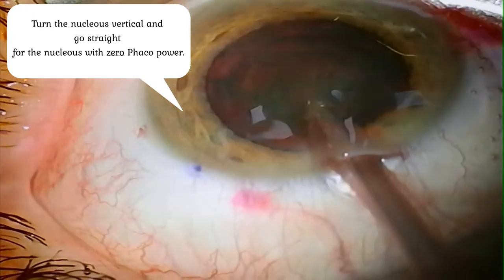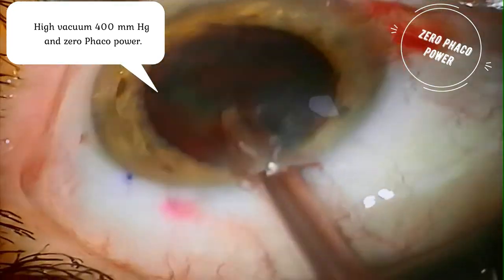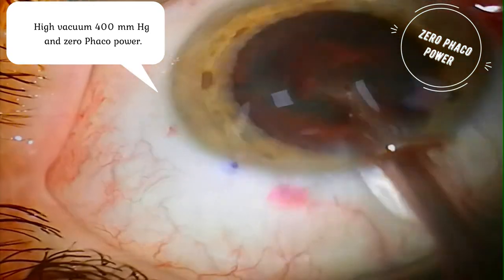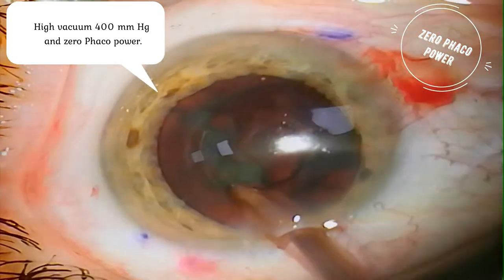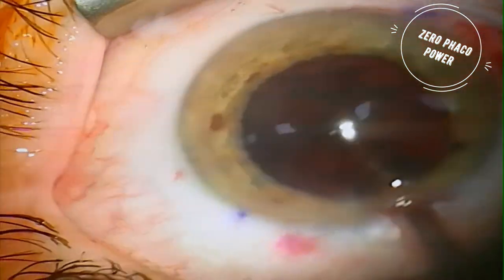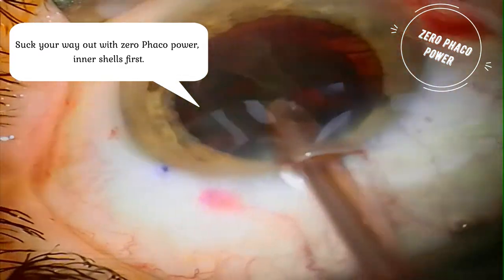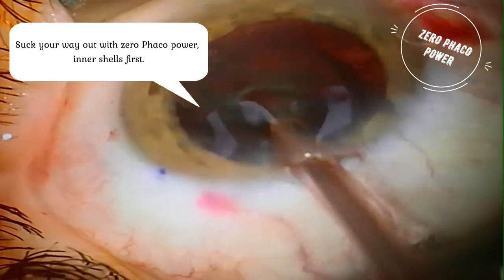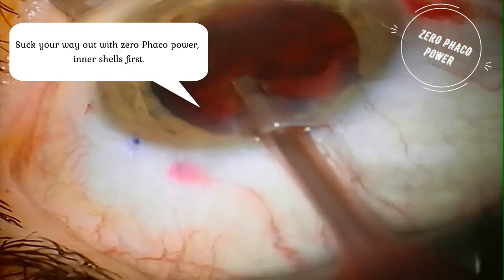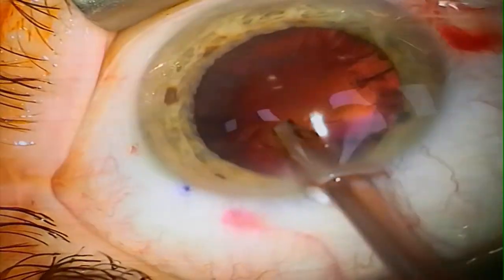Then we can use the phaco emulsification hand tip with zero phaco energy and maximal or very high vacuum of 400 mmHg. We stab it into the nucleus and we start to absorb the soft nucleus from the center to the periphery. It works very well and very easily, after which we can continue to the cortex removal.